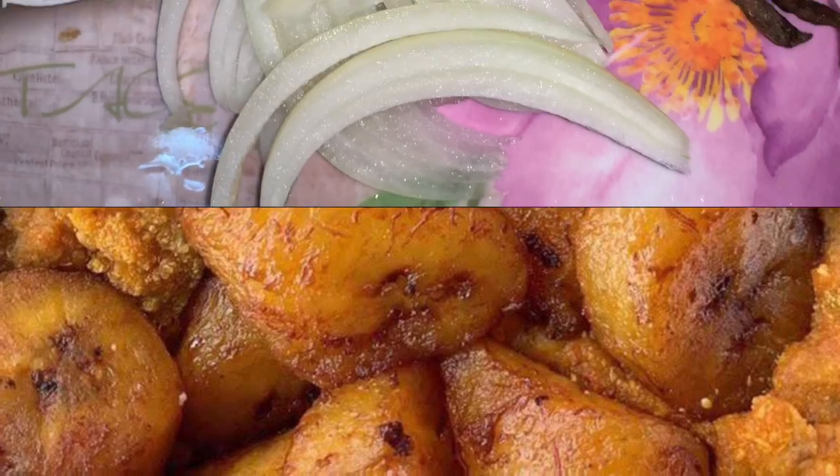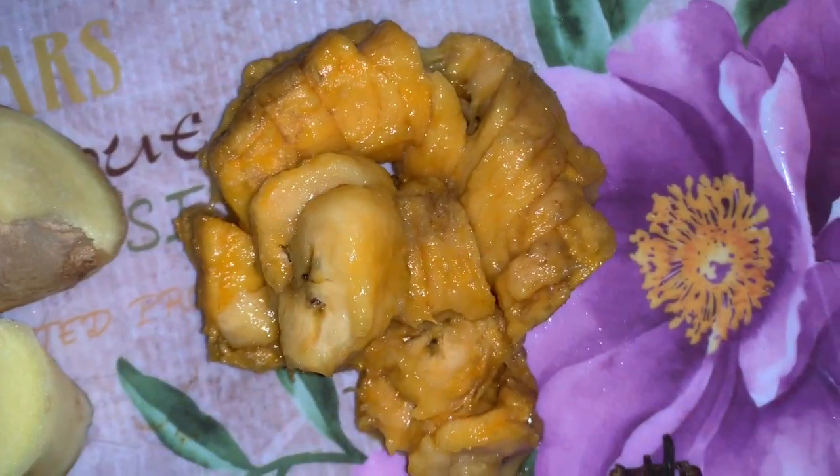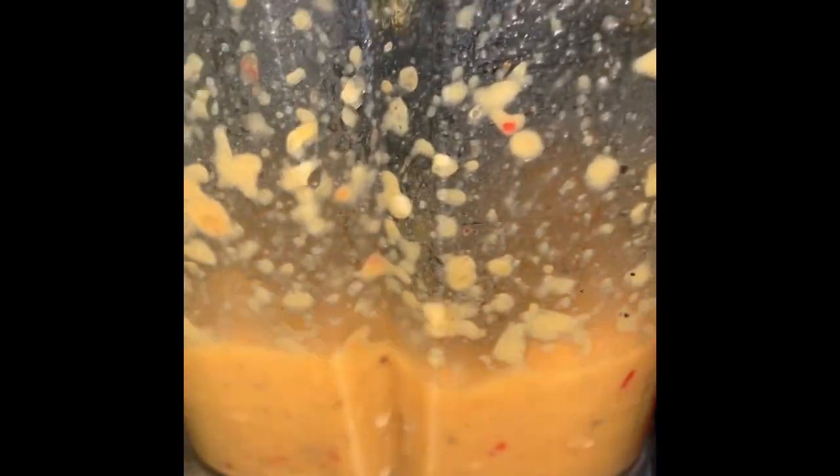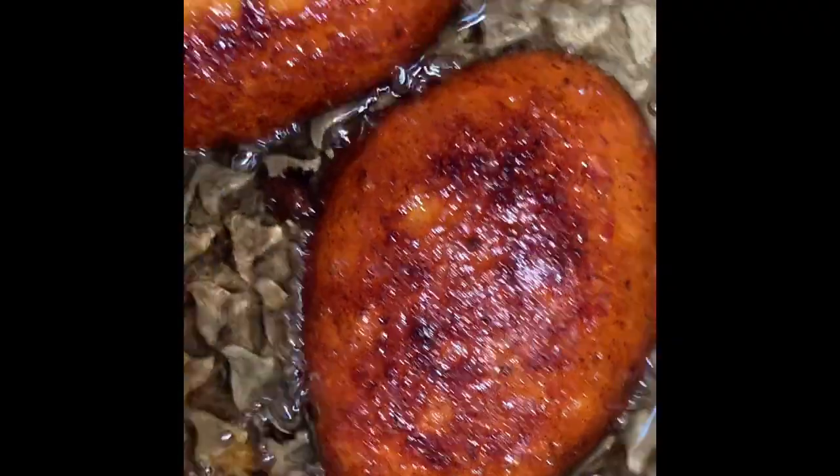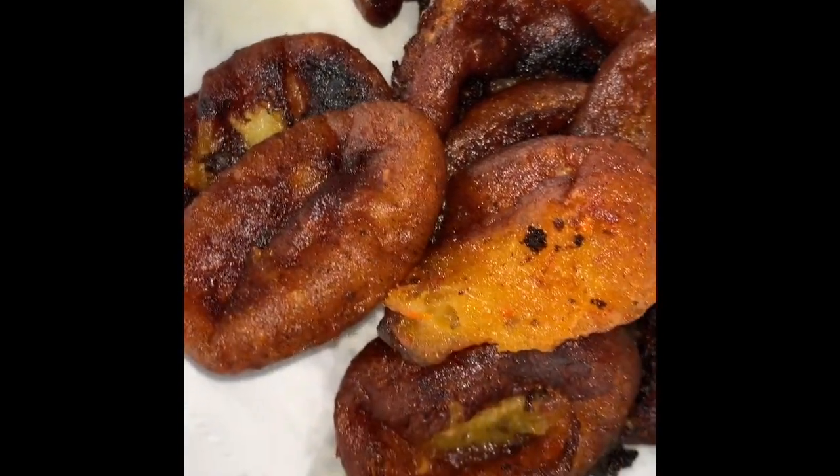The next one is like Kelewele but it's my own style. I use pepper, ginger, the overripe plantain, cloves, grains of selim, and onions. Blend everything together to make a paste, then fry it. This fries really fast so you have to keep an eye on it — just a few seconds after you dip it in it can get burned. You should use deep frying; I did a shallow fry but it turned out good, though deep frying would likely be better. Strain the excess oil and serve it with peanuts — a simple snack you can enjoy with any soft drink.